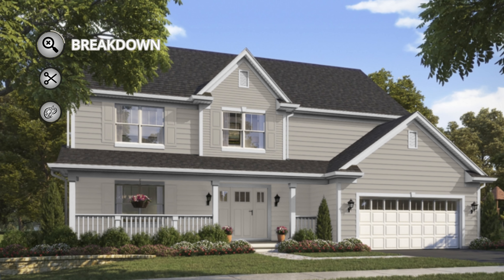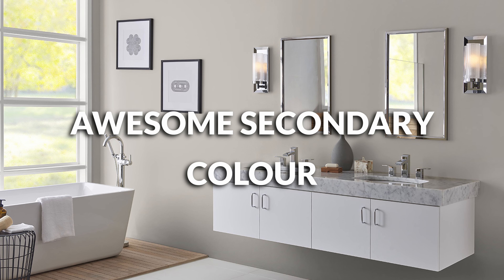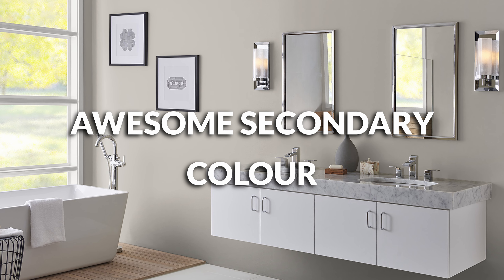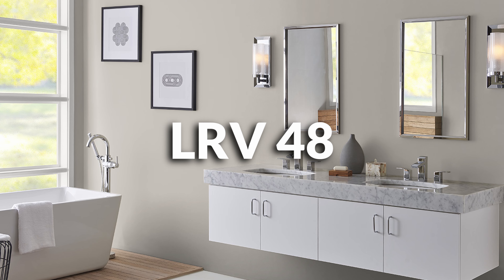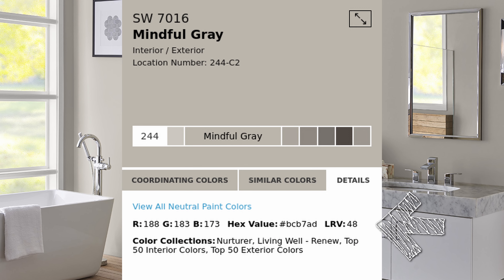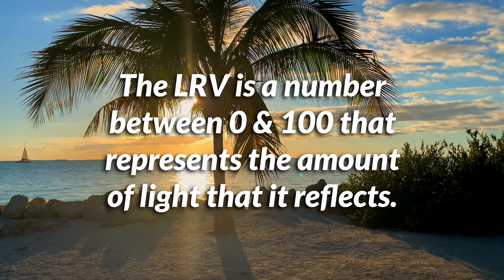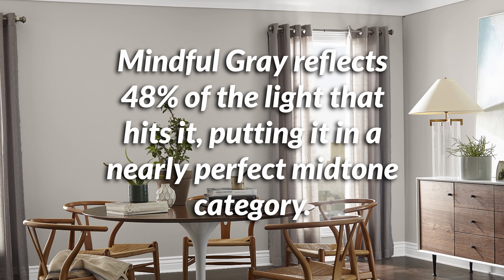In the context of this video, we're going to stick within the interior of the home. I find that Mindful Gray is an awesome secondary support color or core color in a palette because of the fact that it has a 48 LRV. Sherwin-Williams actually puts it right on the website just under the color information. The LRV is the light reflectance value — the percentage of light that a color reflects. A 48 LRV means the color reflects 48% of the light that hits it, so that puts it in a nearly perfect mid-tone category.